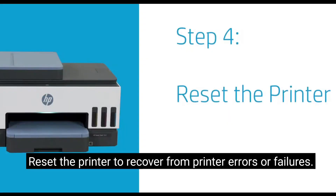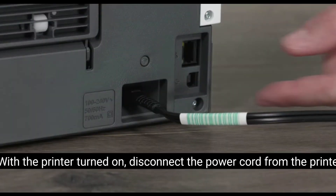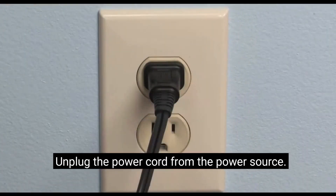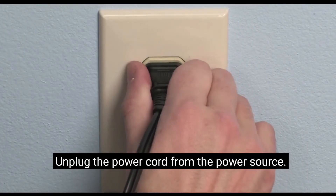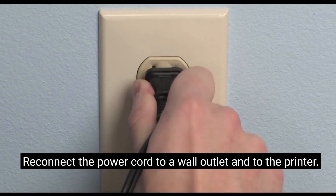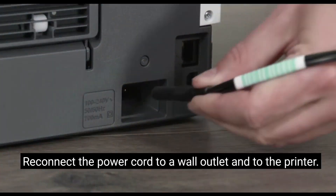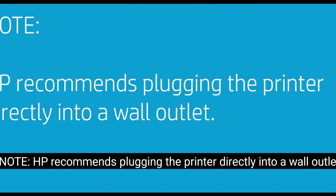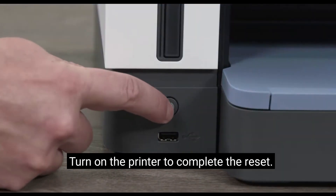Reinsert the printer to recover from printer errors or failures. With the printer turned on, disconnect the power cord from the printer. Unplug the power cord from the power source. Wait 60 seconds. Reconnect the power cord to a wall outlet and to the printer. HP recommends plugging the printer directly into a wall outlet. Turn on the printer to complete the reset.